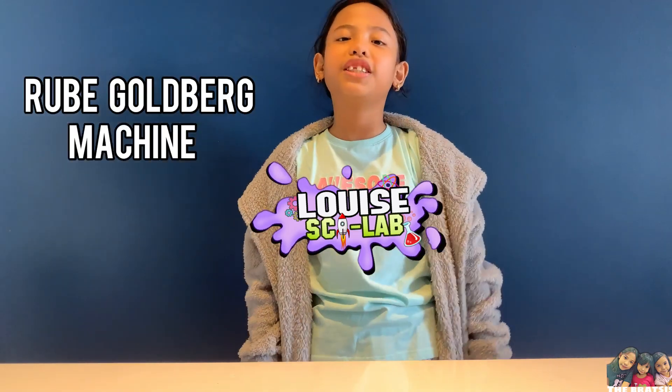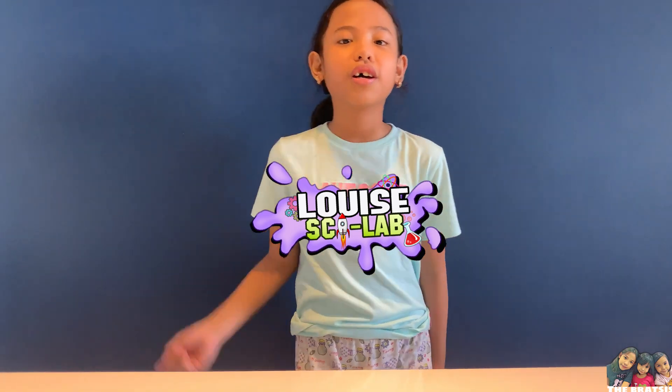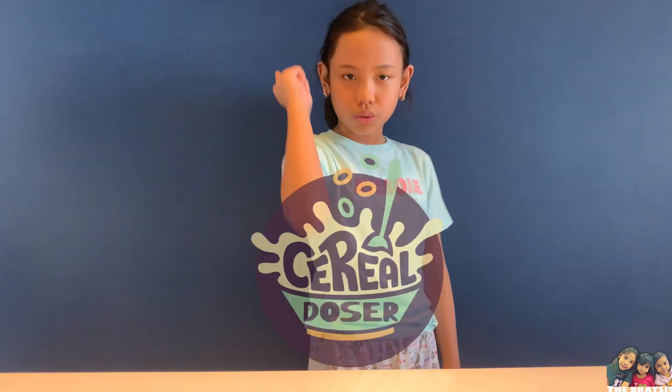Our first experiment is a Rube Goldberg machine. Since I don't have class today, I'll make my breakfast more fun. So I made a machine called the Cereal Doner.